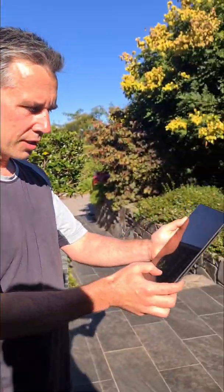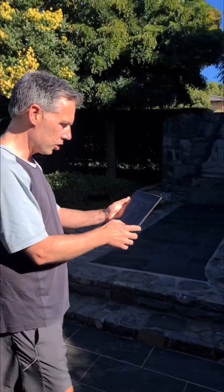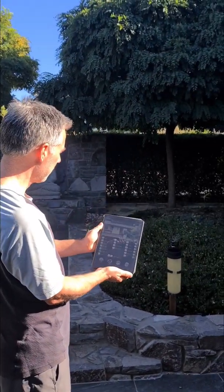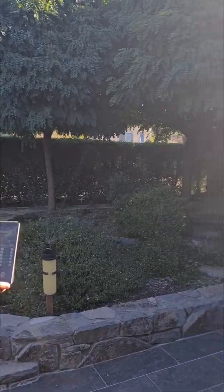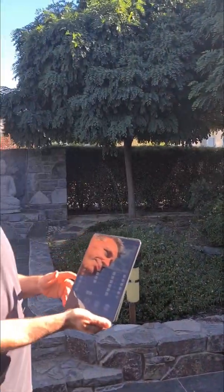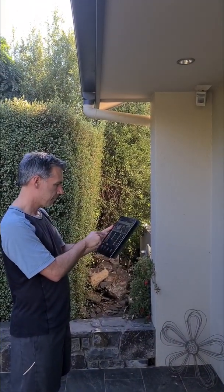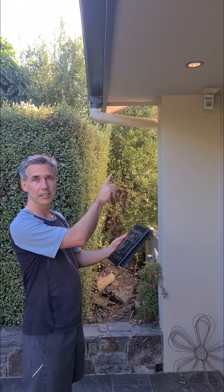I'm going to show you how the outside one works, so we can turn on the front irrigation if I press that. Irrigation comes on, and we can do the lights out the front — there's the front lights.